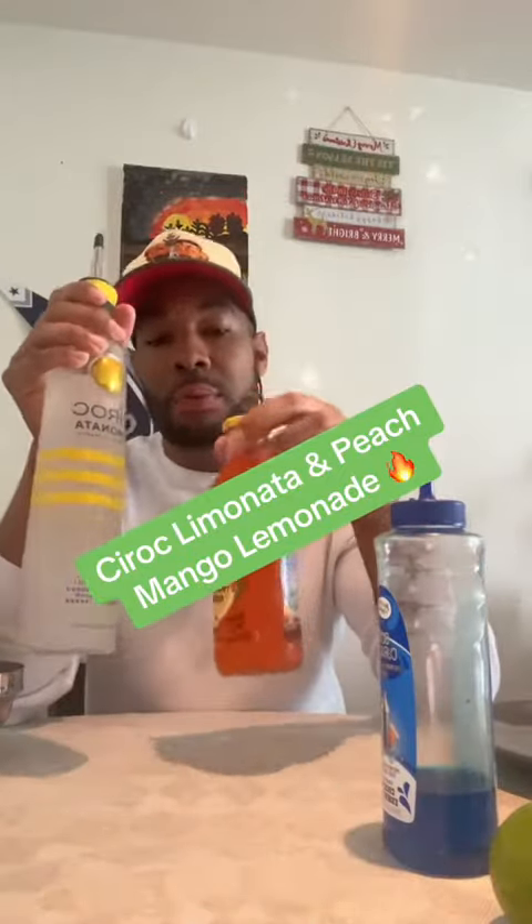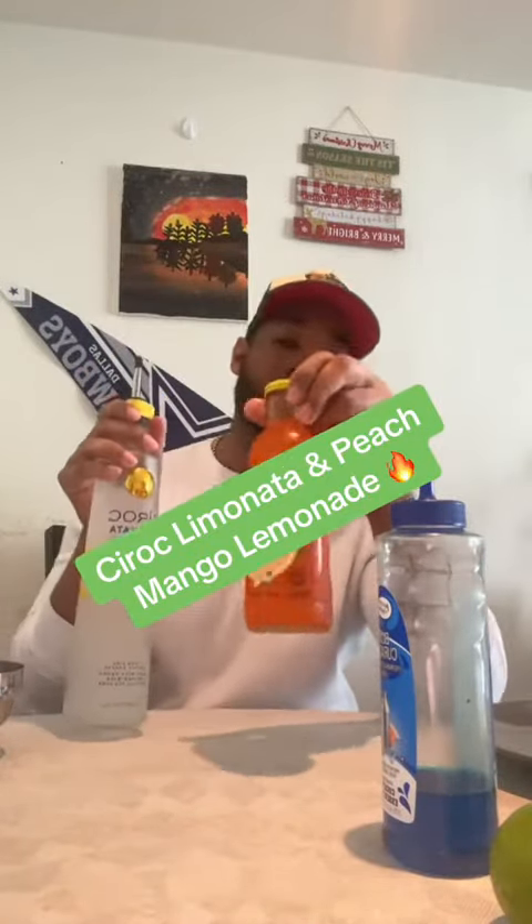Yo, I got something to mix this Ciroc Limonata with. We got some peach mango lemonade. Let's get it started.